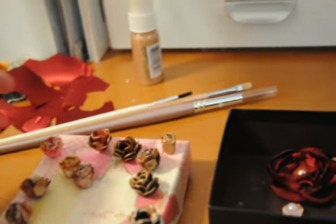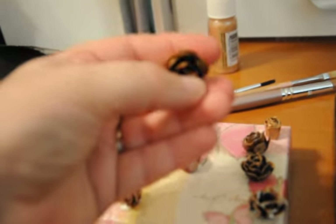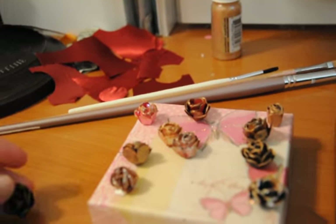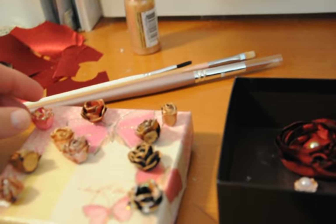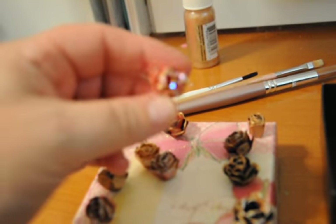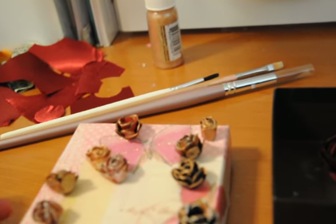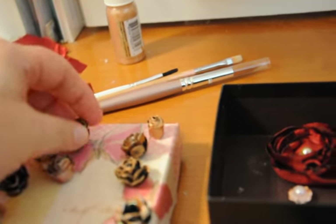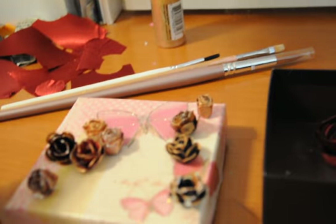Then I put some iridescent paint on top of the flower, which gave it a really, really vintage look. It's so pretty. Here's one that I just painted and this is a black one. This is gorgeous. I am currently working on a project, ladies — I can't wait for you to see it. It's absolutely beautiful, and this one is actually going to be hanging up in my house.